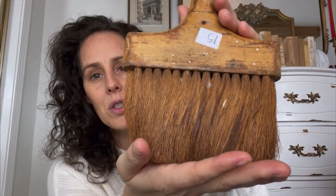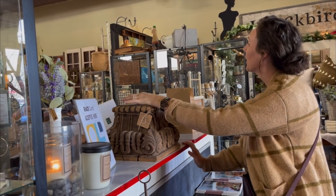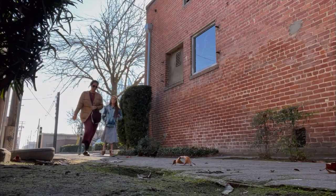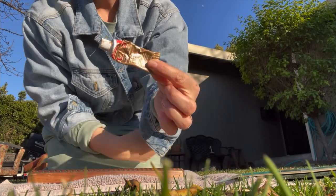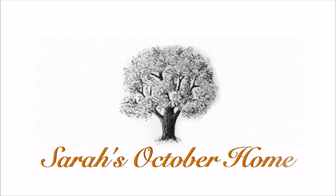I wanted to take a few minutes to talk about my sweet friend Sarah from Sarah's October Home. This video is a collaboration with her, and I think you guys will absolutely love her channel. She does a ton of thrifting and finds the most amazing things — I'm literally drooling watching her clips. Please go down to my description below to easily find her channel, go over there, leave her a comment, and tell her you're coming from my channel. She is just lovely inside and out — you guys will love Sarah's October Home.